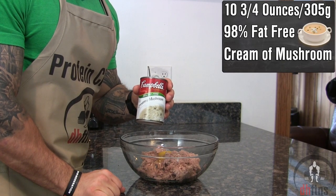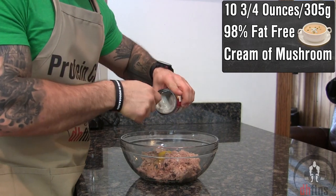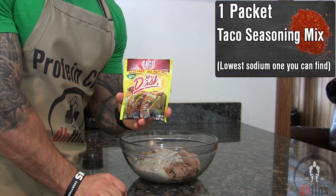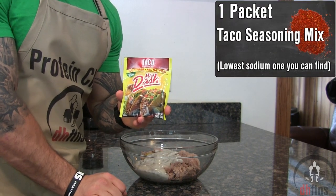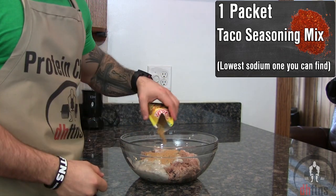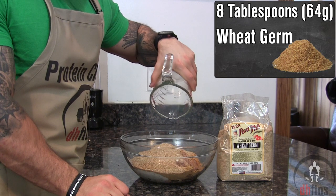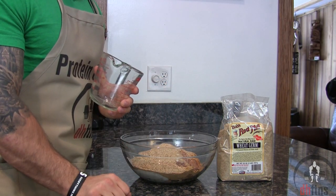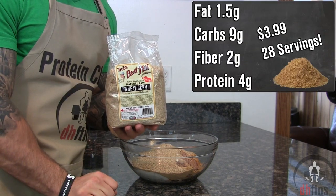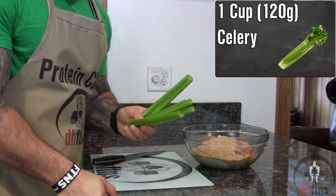One can of 98% fat free cream of mushroom, which is 10 and 3/4 ounces or 305 grams. One packet of the lowest sodium taco seasoning mix that you can find — the one I'm using is 1.25 ounces or 35 grams. Then 8 tablespoons or 64 grams of wheat germ. Wheat germ is a great substitute for breadcrumbs in most recipes and it's also a great cheap source of healthy fats, fiber, and protein.